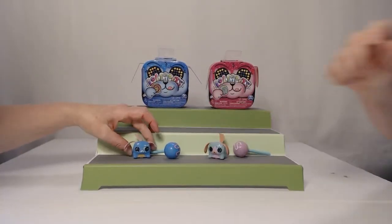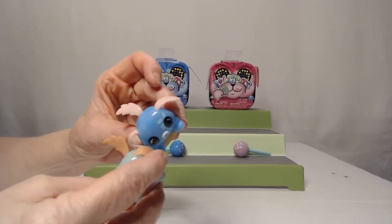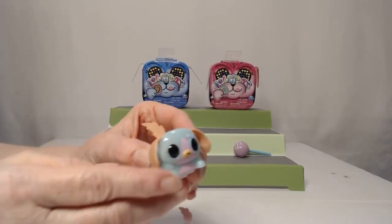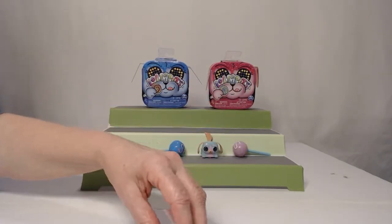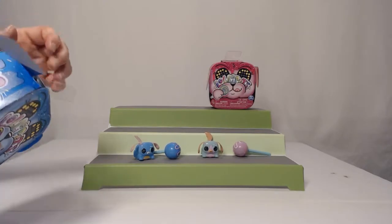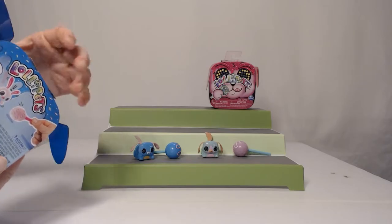I think I'll go with mine, though. There's glitter in there too, by the way — they both have glitter in them. On camera it's showing like a light blue, but it's not — it's a green, kind of like a mint green. And what else does it say? Cute candy loving pets, collect them all. It doesn't say much else on there.